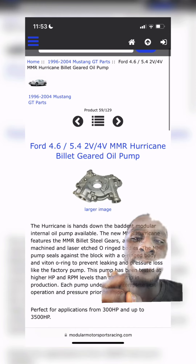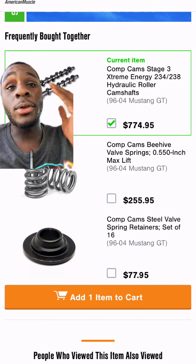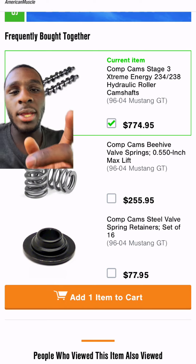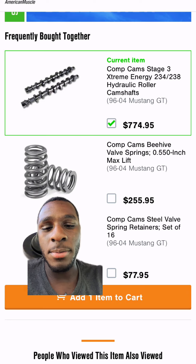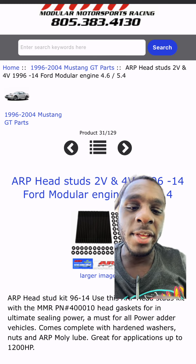Replace the oil pump and the primary chain. You're definitely going to have to change out those cams — go with the Comp Cam Stage 3. Then get your beehive valve springs with 550 inches of lift, your retainers, and your ARP head studs. But if you don't want to nickel and dime this thing to death, keep reading.